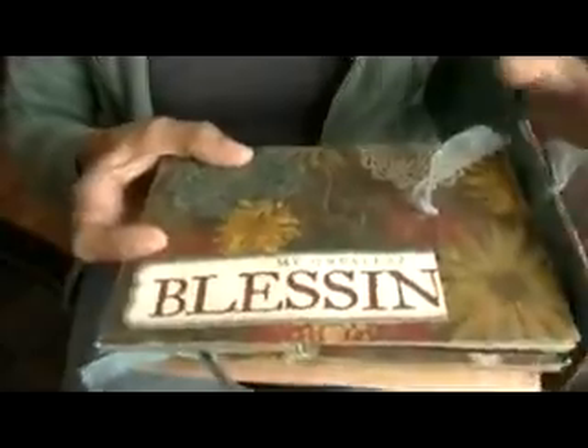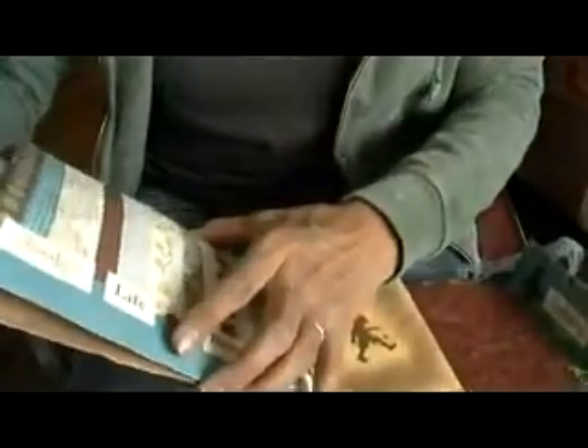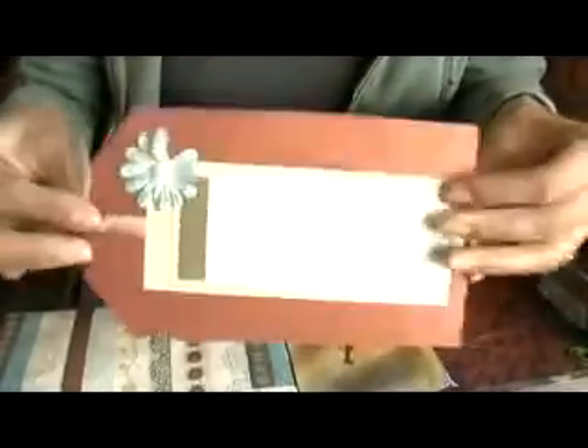This is the flap — it says 'Endearing.' There's a cute little stamp of a little girl and there's a tag inside here — oh, that's a really big tag, plenty of space for journaling.